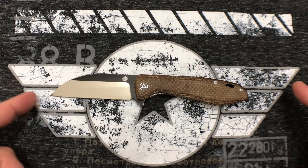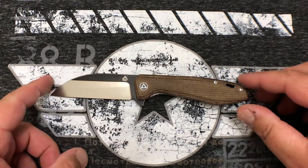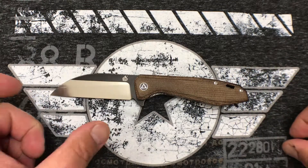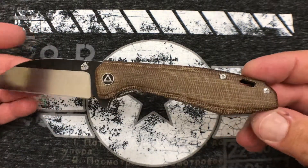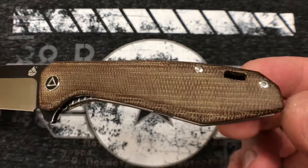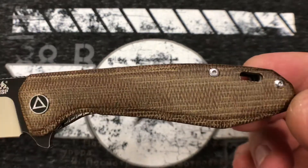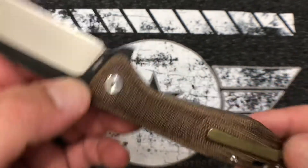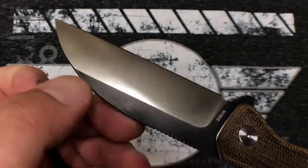We're looking at an overall length of eight and three-eighths inches, a blade length of 3.75 inches — just a hair under three and three-quarters — and a cutting length of right at three and a half inches. The handle length is four and five-eighths inches. As you can see, we've got micarta scales — they actually call it laminated flax, but it performs and feels just like micarta. They did a nice job: this is a saber flat grind, and you can see the black flats up top.